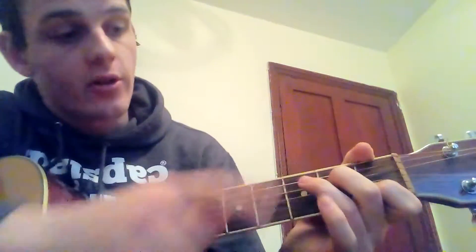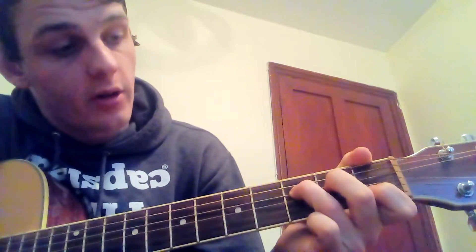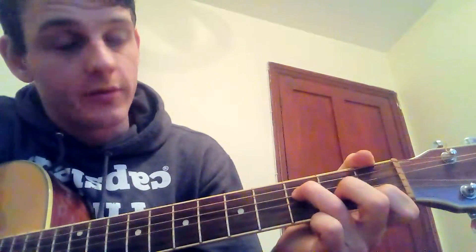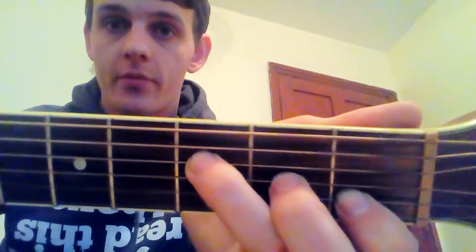To get to the simplified F, add your third finger right next to your second finger on the third fret of your fourth string, then take your second finger and move it down a string so it is now on the second fret of your third string. That's your simplified F.